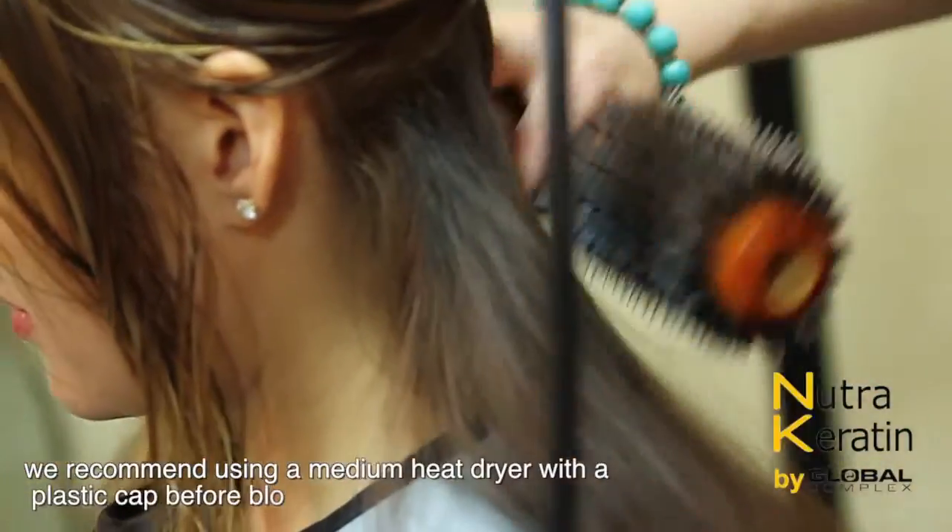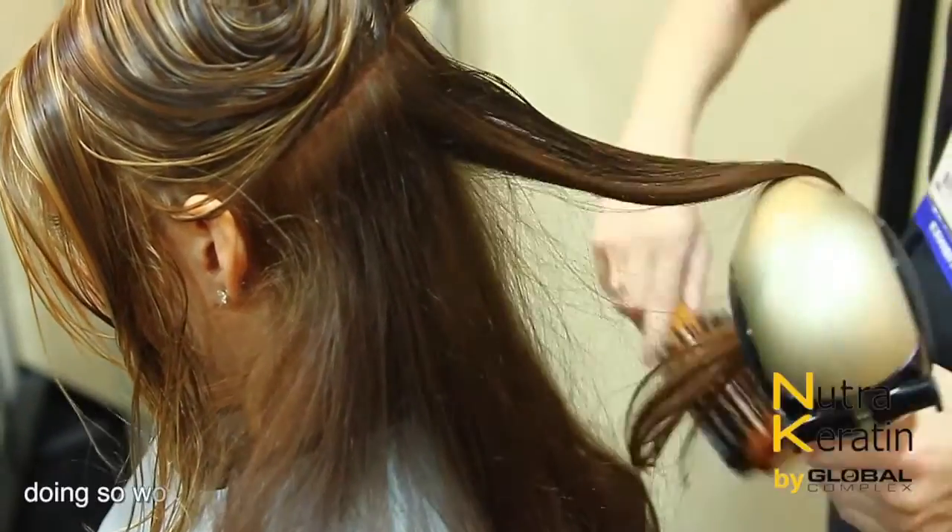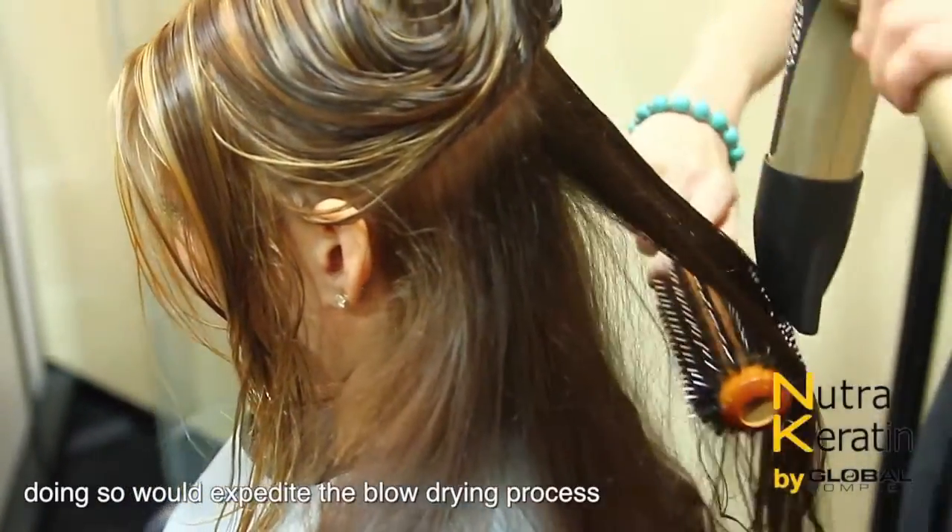We recommend using a medium heat dryer with a plastic cap before blow drying the hair. Doing so would expedite the blow drying process.